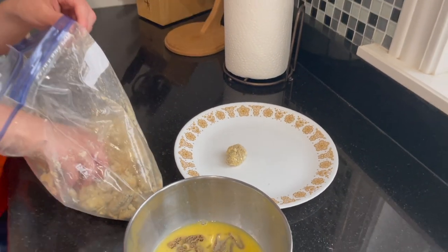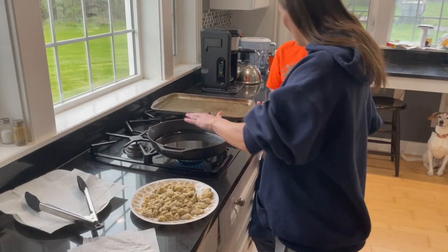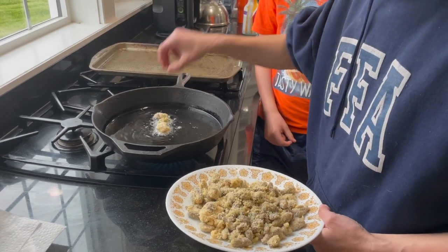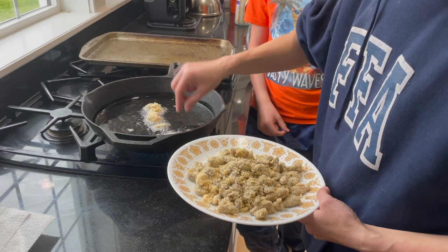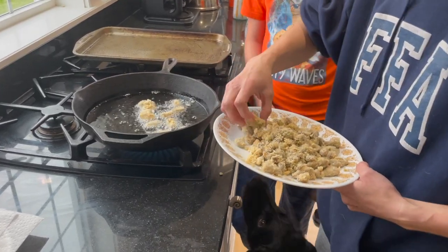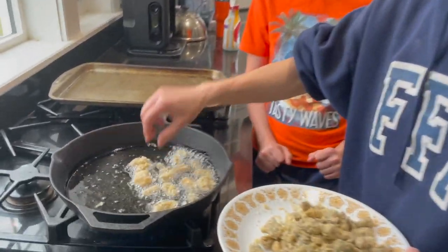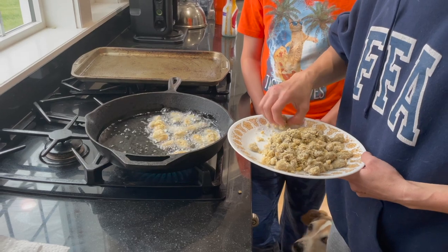We got oil heating up — we should be able to toss our guys in. Hear how they start popping? Just kind of put them in gently. He's worried he's going to get popped — I've seen you get popped before, yeah that happens. Oh yeah, nice cast iron skillet. Those look good. What do you think, Tanner? They look good already. Especially when you get going, it looks like they pop a lot more.